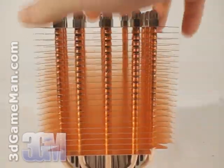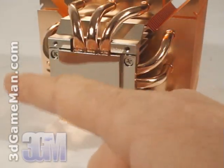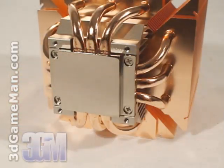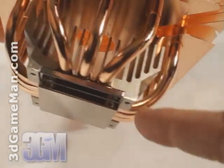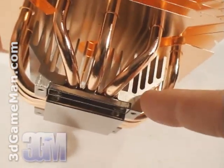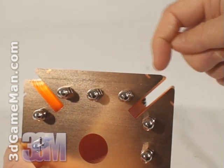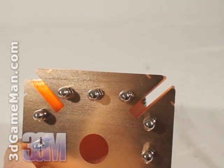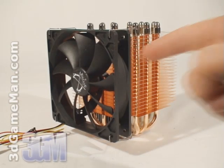The heat pipes meet at a solid base. This nickel-plated copper base is extremely smooth and allows excellent contact between it and the CPU. Note also that there is an aluminum heat sink on top of this base, just to further assist in dissipating heat. The fins also have grooves in them to allow the fan to be installed. Have a listen to the fan.